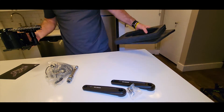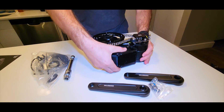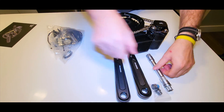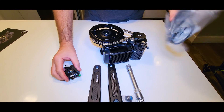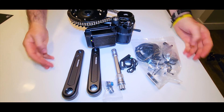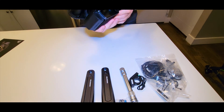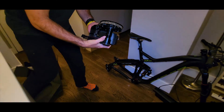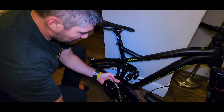Let me show you the kit closely. This is the entire thing that you get in the box: arms, cups, the axle, the wiring, all the batteries, and the spacers. This is all you need. So hopefully we can mount this tonight on the frame and see how it's going to look like.